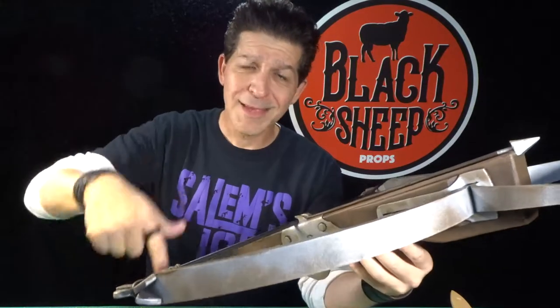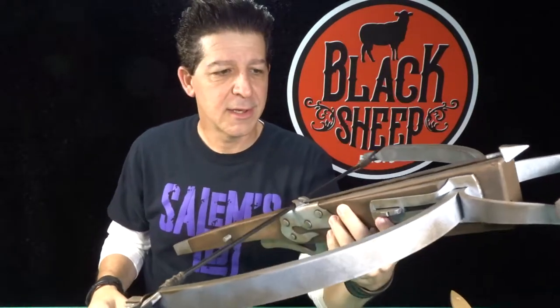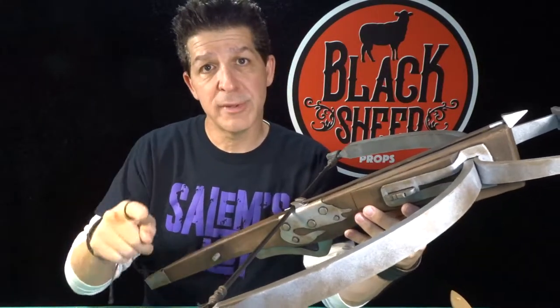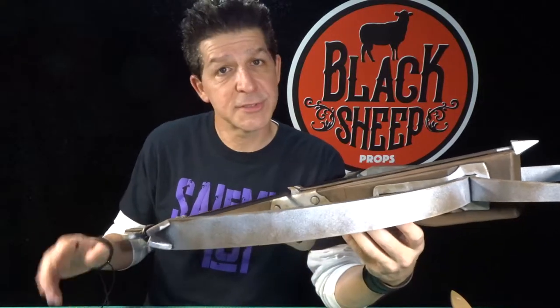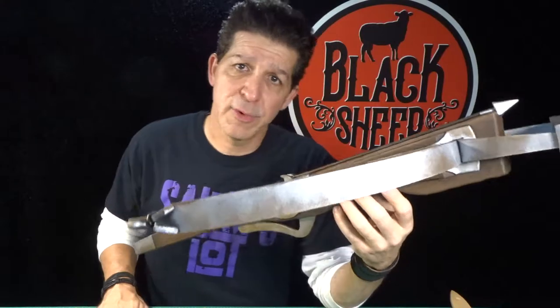In this episode — making an EVA foam medieval crossbow part one — we're going to begin going step by step through how to make this. And don't forget, our storefront is open, so all the templates for all of our builds are in the store. If you want to pick up a template for the crossbow, you can and you can build along with us. If not, you just want to chill, that's cool too.